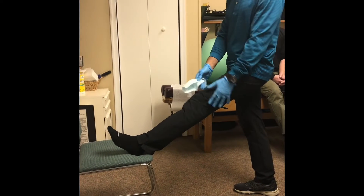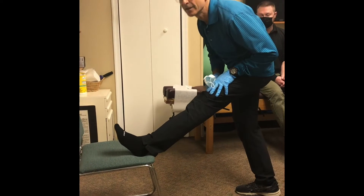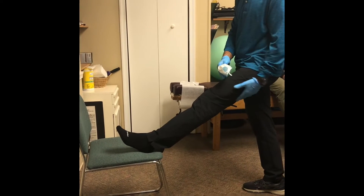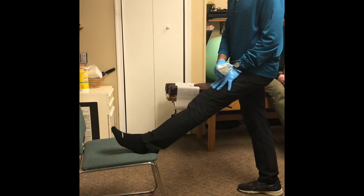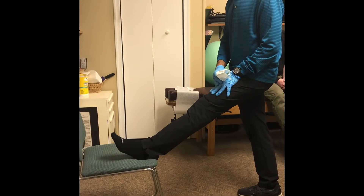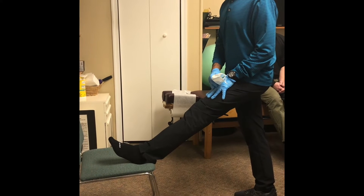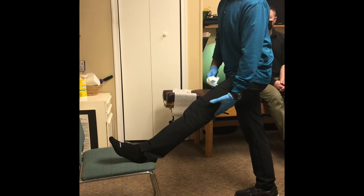The object is to stretch the hamstring without bending at your lower back. If that's pretty comfortable for you and you want to stretch a little more, just take your chin or your nose and try to reach up to the ceiling at an angle. You'll feel the hamstring stretch a little more.